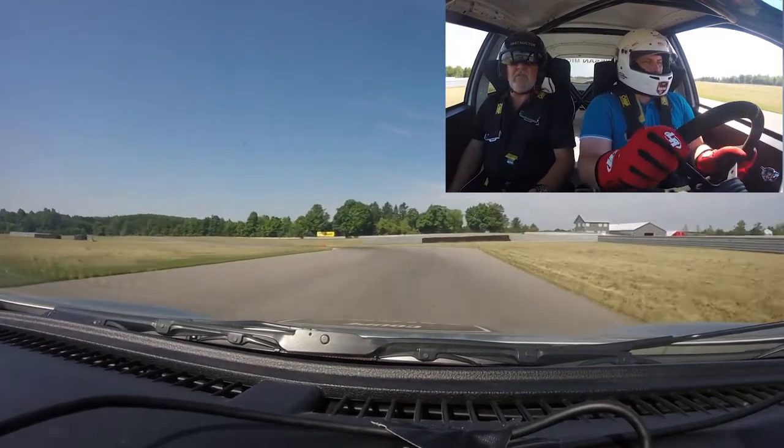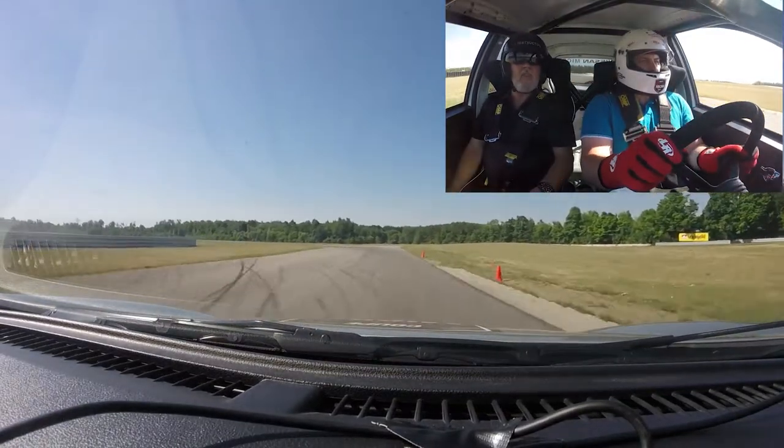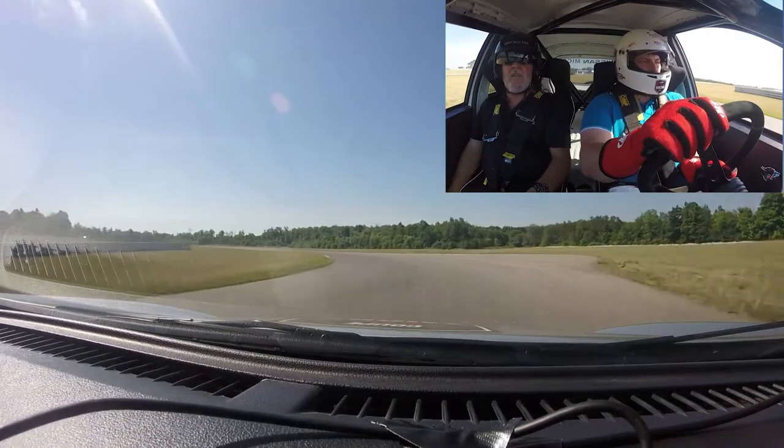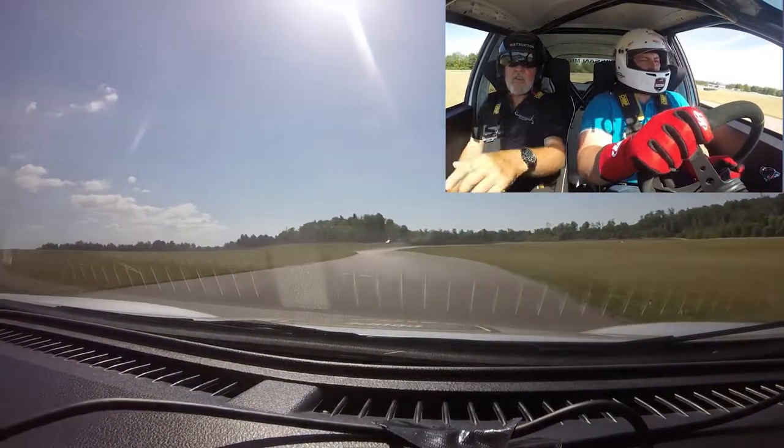Braking, you can turn down. Look at your exit. Look at your apex.